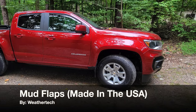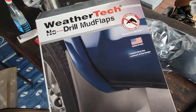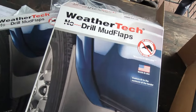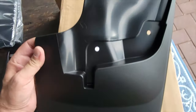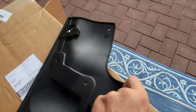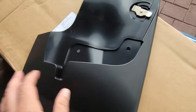Hello, it's Helder here and today I want to talk to you about these mud flaps that I picked up from WeatherTech. I had a previous truck for a long time, and one of the first things I did when I purchased that truck was get a bunch of protective equipment from WeatherTech. So when I picked up my brand new Chevy Colorado, I wanted to do the same thing since I had such a great experience with WeatherTech products, and one of the first things I wanted to get were these mud flaps.